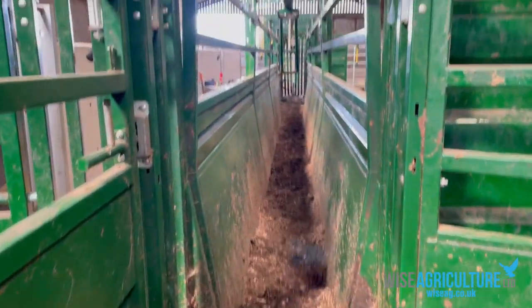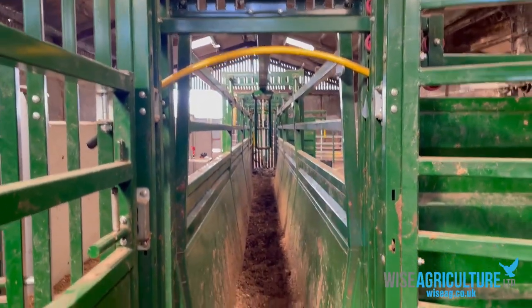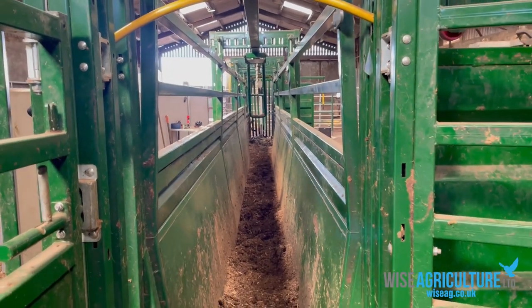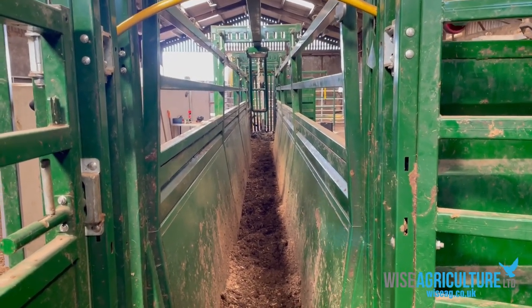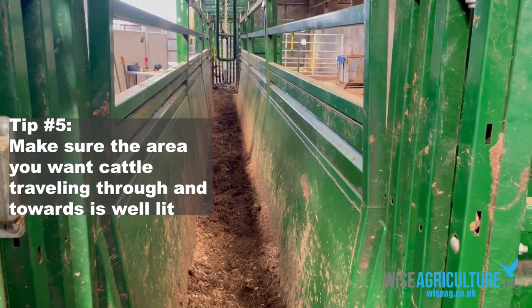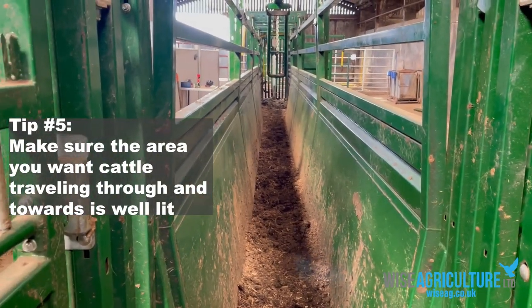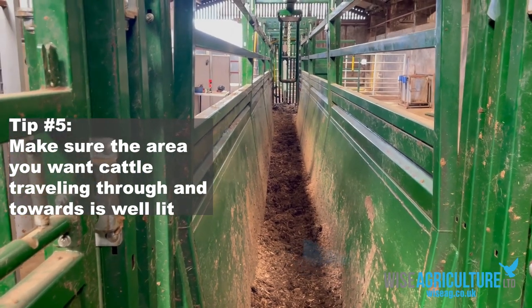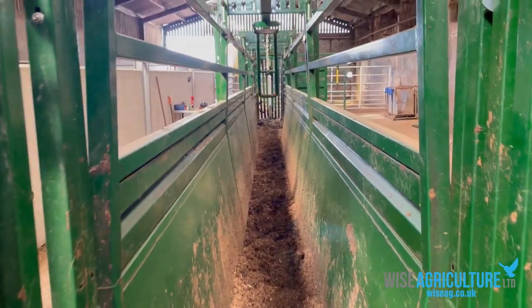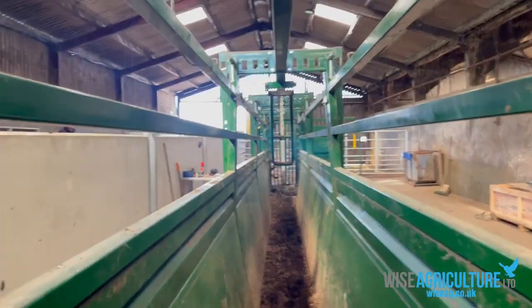We'll look at the end of the race here. The other thing to think about is lighting. We don't want any shadows; we don't want a lot of contrast. We want cattle to have a nice lit area that they'll want to move towards. If it's a dark, dingy area they're going towards, they're not going to want to go towards it.